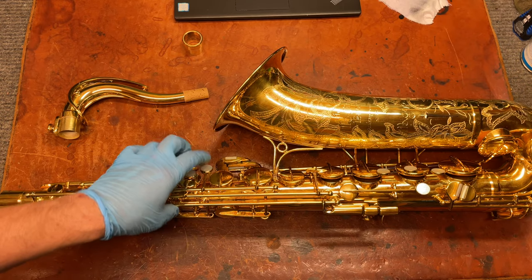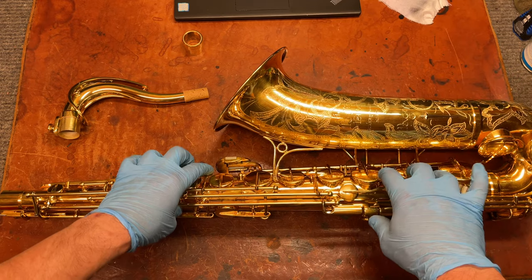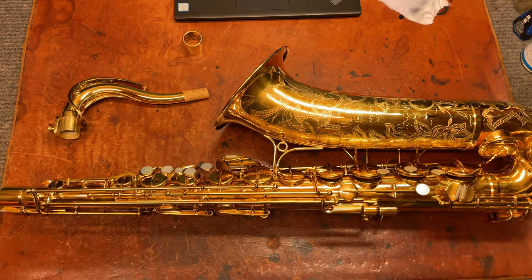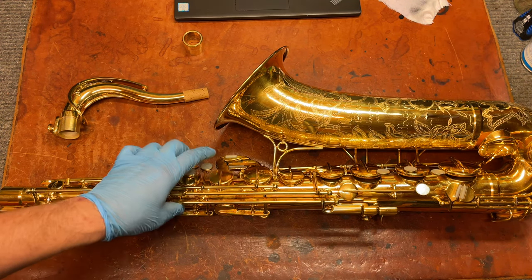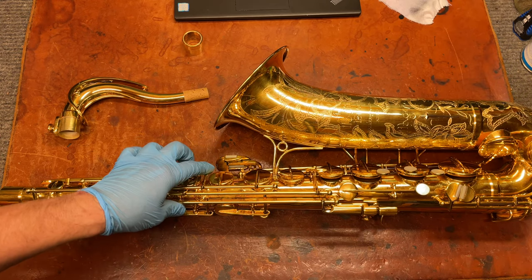And the difference between when these are as light, as fast, as positive as they're supposed to feel and what they usually feel like — or what they feel like after coming on the wrong side of someone using thick pads — they just feel terrible. And the intonation can be kind of wonky, and they just don't feel like good horns.